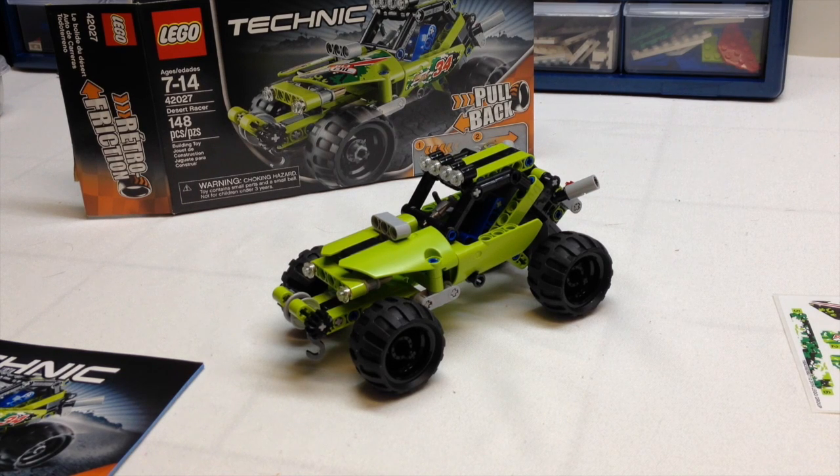Hey YouTube, it's OSU Harding 1, and welcome to another summer 2014 LEGO Technic review.